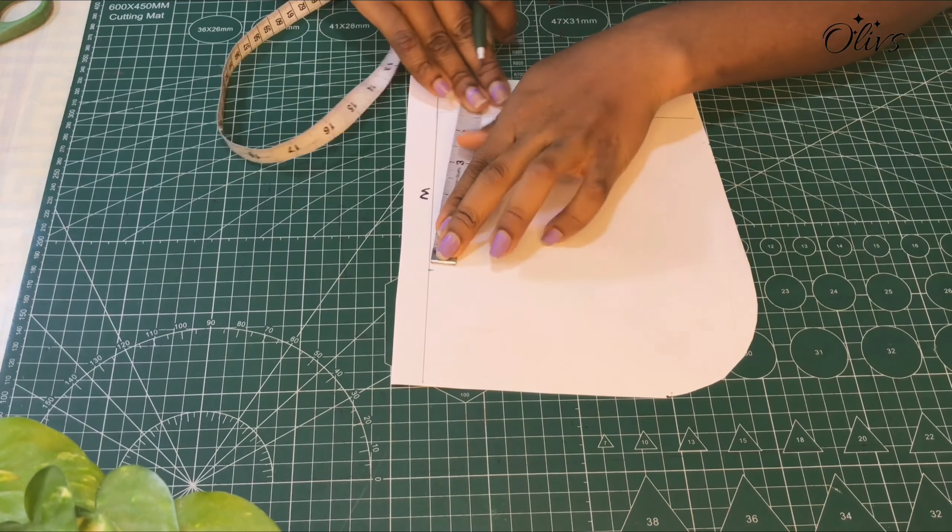For those who wouldn't want gathers at the crown area, I've cut out another fabric — I'm not going to use it but I've trimmed off the top to show a normal one. This is how it looks, so you align it with the seam line of your shoulder.